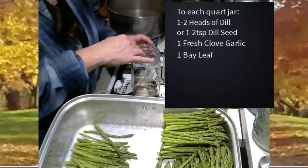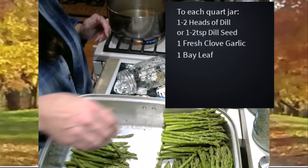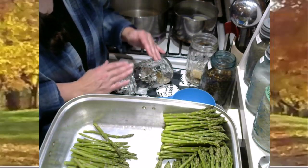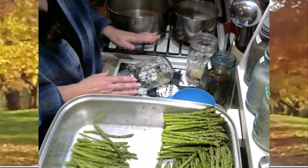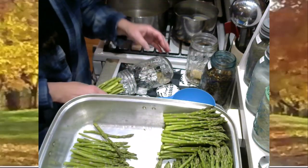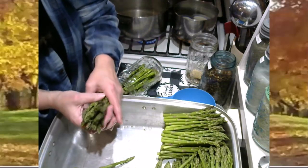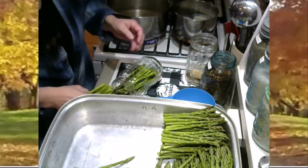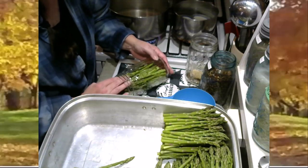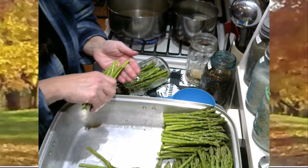Now this is where it gets really, really important — pack your jars super tight. The tighter you can fit your asparagus or pickles or green beans in there, the better. The more densely you pack them, the less brine you're going to go through. I take handfuls of my asparagus that are cut to the height of the jar and start packing them in. I kind of like to start on its side and then eventually tip it upright — just pack your asparagus spears in there in handfuls.